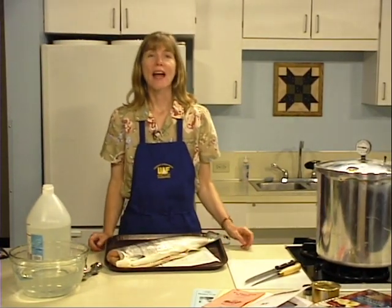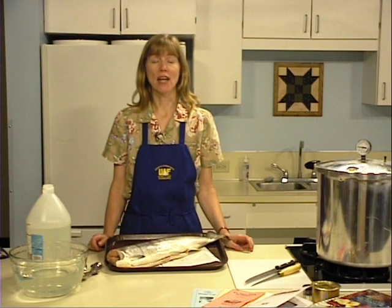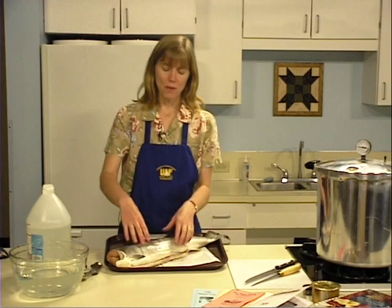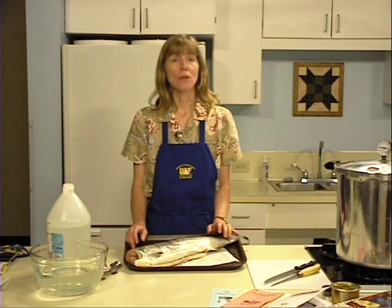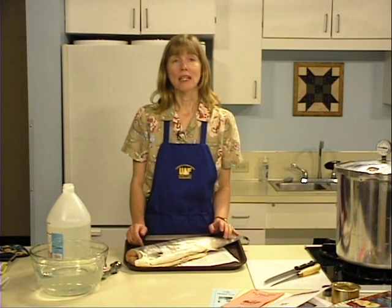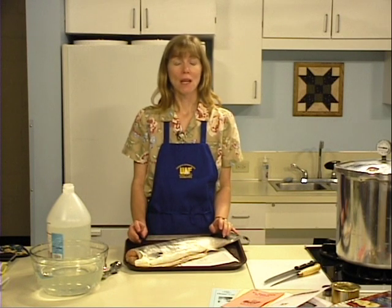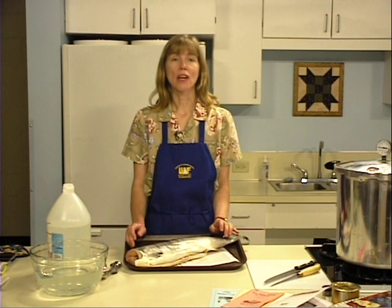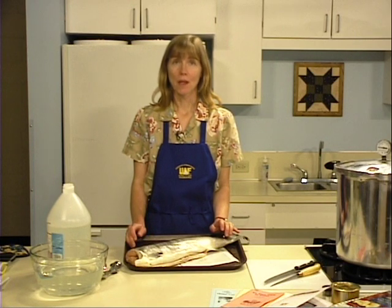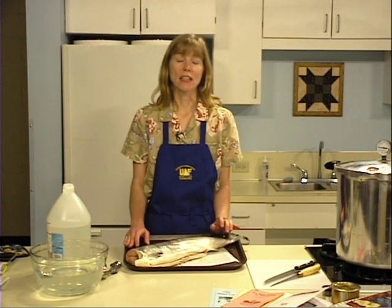When you catch fish, handle them with care to avoid bruising. Be aware that exposure to sun or heat may cause the quality of the meat to deteriorate. Bleed your fish immediately after catching to increase storage life. Remove the internal organs and rinse inside and out. Keep the fish iced, refrigerated, or frozen until you're ready to can, at temperatures colder than 40 degrees Fahrenheit. You can use either fresh or frozen fish. Many Alaskans freeze their catch immediately; fish remaining in the freezer are canned when fishing season arrives again, giving fish an effective shelf life of two years.